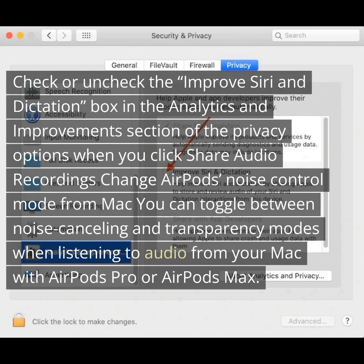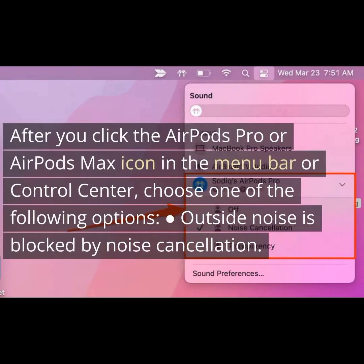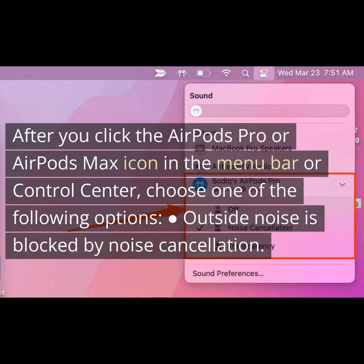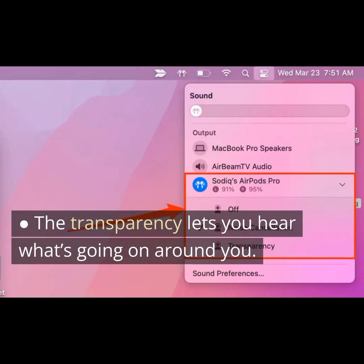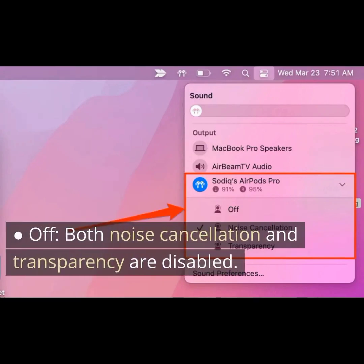You can change AirPods noise control mode from your Mac. Toggle between noise canceling and transparency modes when listening to audio from your Mac with AirPods Pro or AirPods Max. After clicking the AirPods Pro or AirPods Max icon in the menu bar or control center, choose one of the following options: Noise Cancellation, which blocks outside noise; Transparency, which lets you hear what's going on around you; or Off, which disables both noise cancellation and transparency.